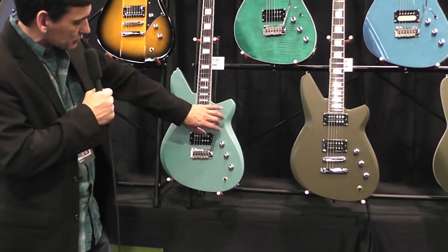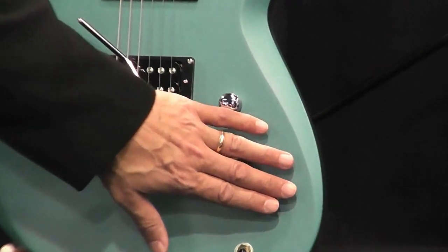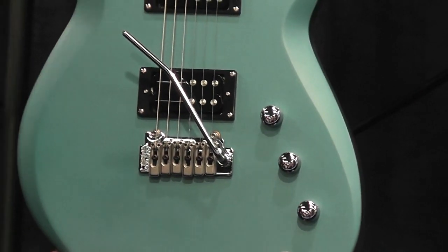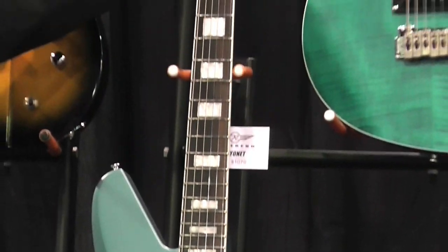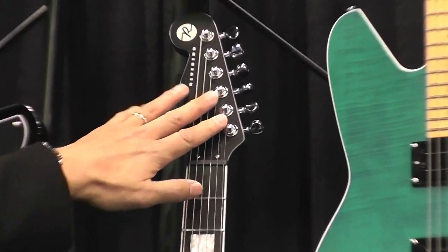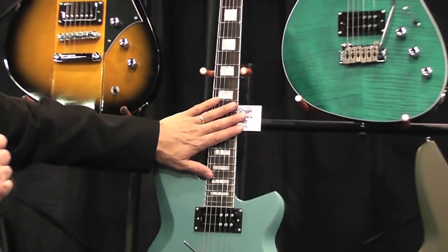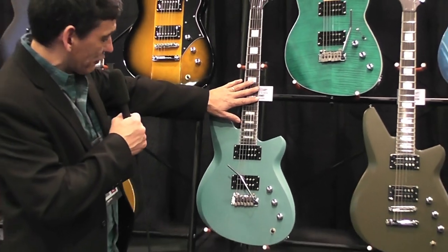This particular one features the Wilkinson tremolo, Rail Hammer pickups, volume, tone, and bass contour — which you'll find on all Reverend guitars. It also has a reverse headstock, which is a cool look, graphite nut, locking tuners, jumbo frets, and an ebony fretboard, which gives it a little tighter sound and a little faster feel.